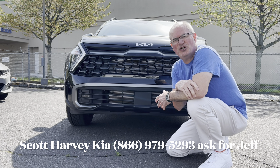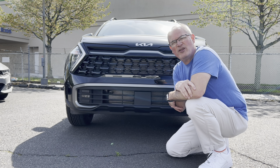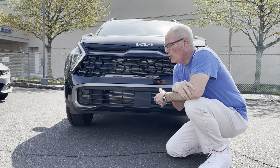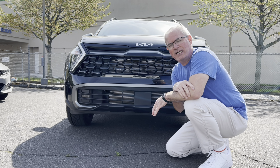Good morning everyone, welcome back to the channel. I'm back here at Scott Harvey Kia in Ewing, New Jersey to check out another new Sportage they just got in. This is a 2023 Sportage X Pro, the second highest level trim available — the only higher trim level is the X Pro Prestige. Previous video on the Sportage covered the base LX with very few options.